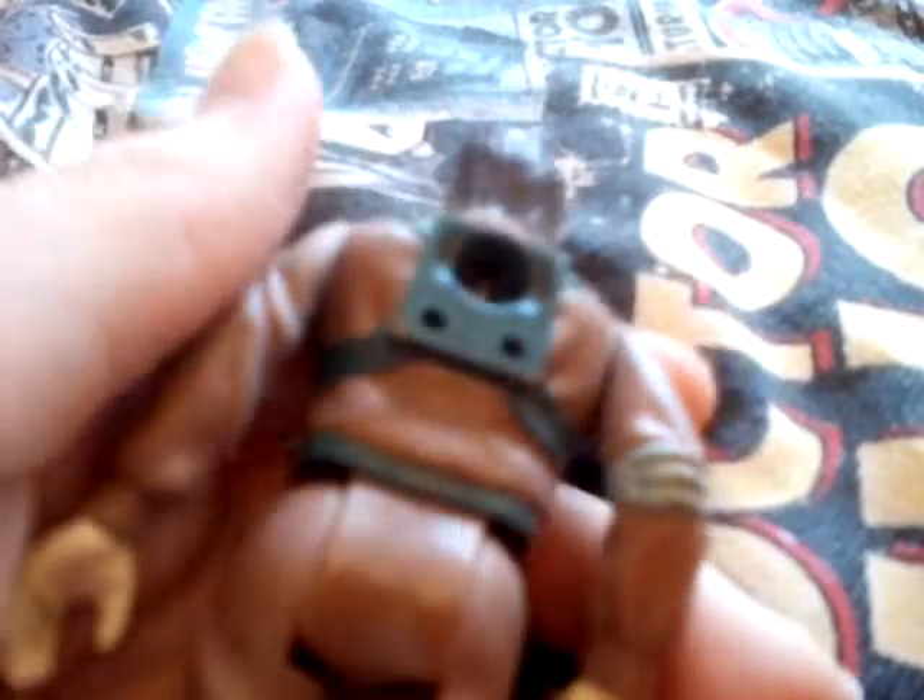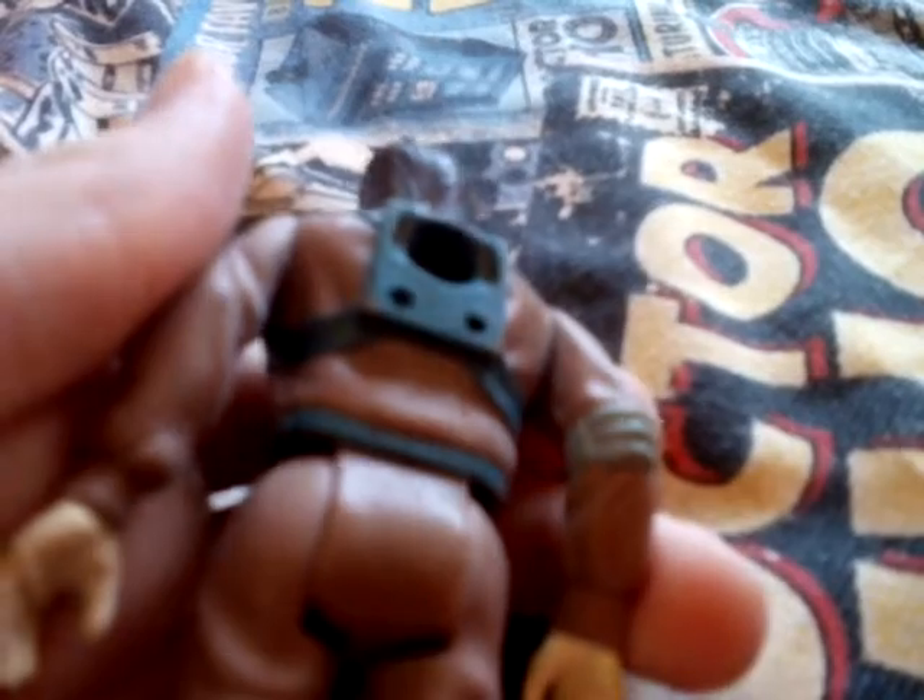And obviously the back - it says 1984 Columbia Pictures, but you can't really see it because of the camera. This is where one of the proton packs goes. I'll show you that now.